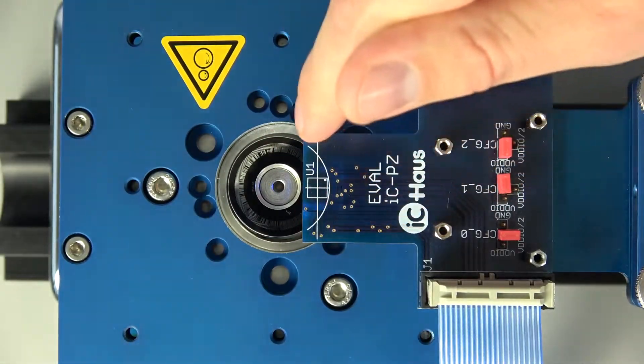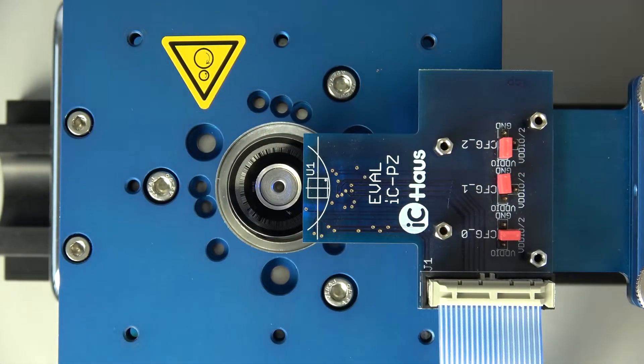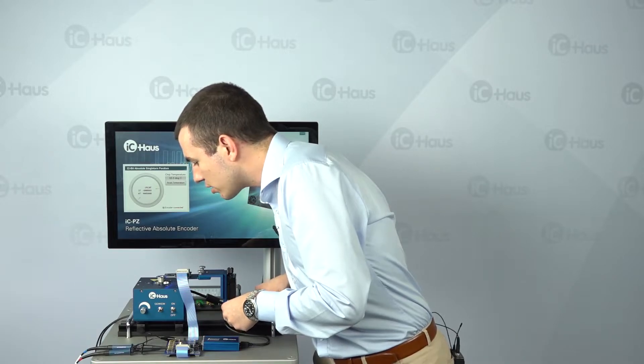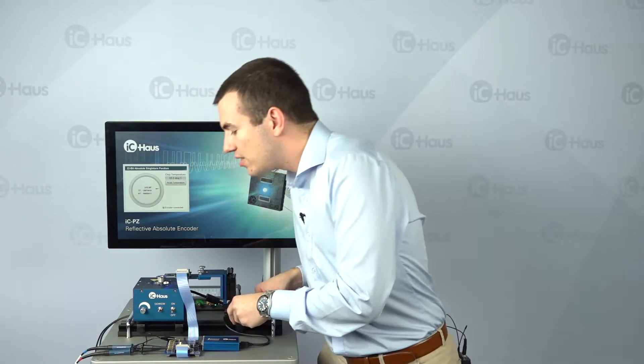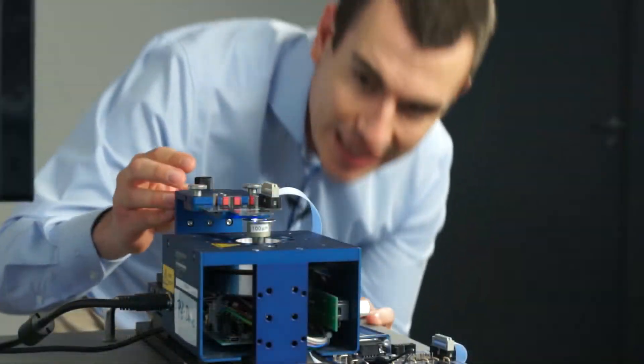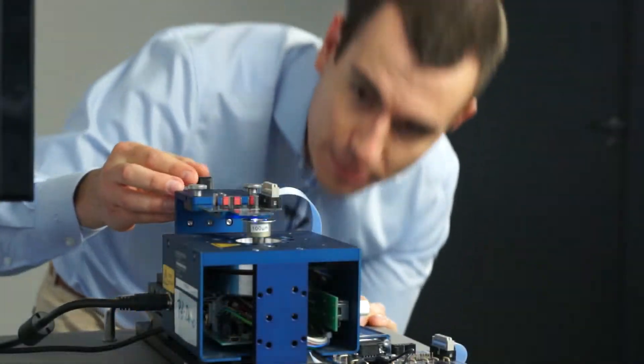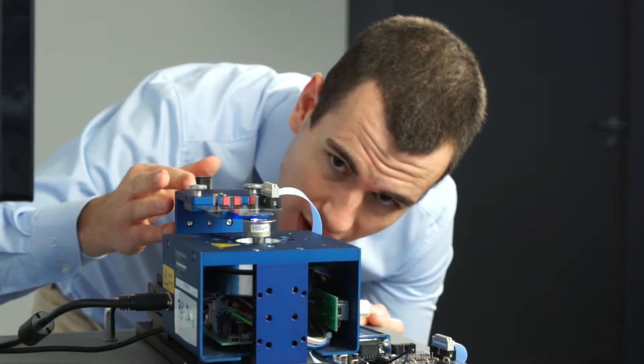For a bit of fine adjustment, I'm looking at the alignment marks printed onto the evaluation board and then using the manipulator here, trying to find the right spot all by eye. The system provides really huge assembly and adjustment tolerances. Then I'm looking at the air gap, roughly aiming at two millimeters, all by eye.